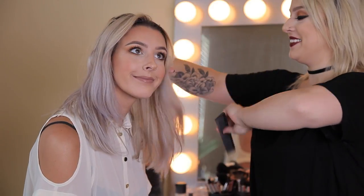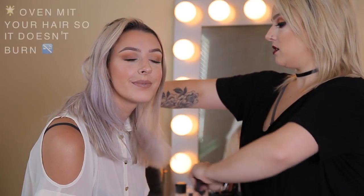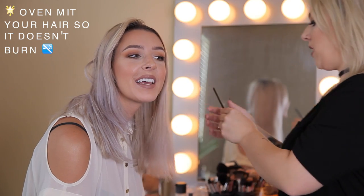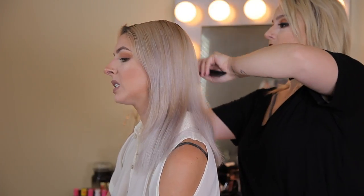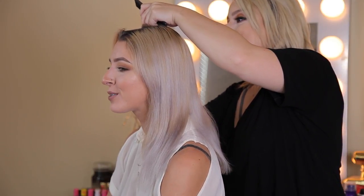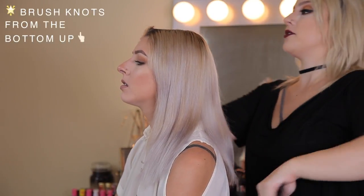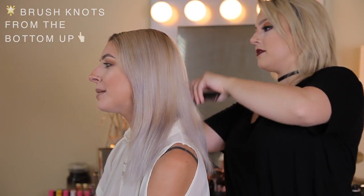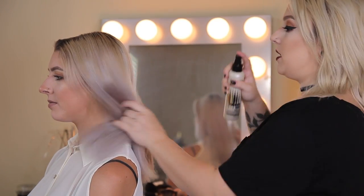First I have to comb you out, and then we're going to spray some heat protectant — because you would never put your hand on a burning stove without an oven mitt. It's a rat's nest right now. If you have big knots, brush from the bottom up; it'll be less painful on you or whoever's hair you're brushing. Tip central!